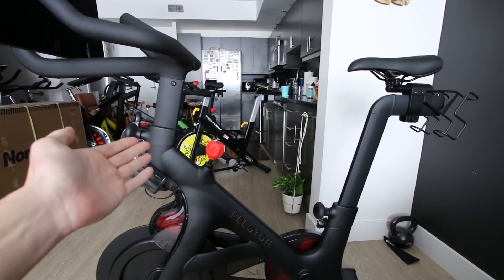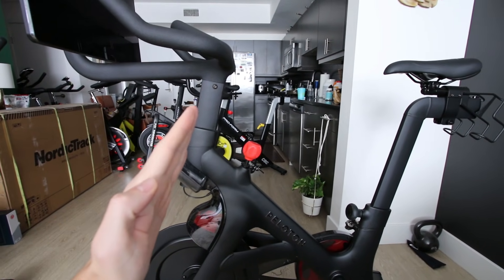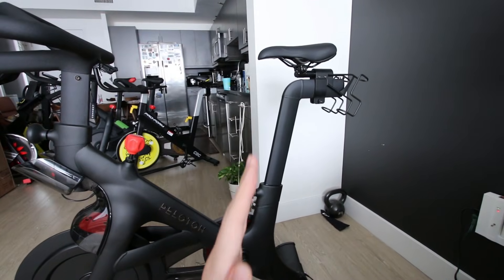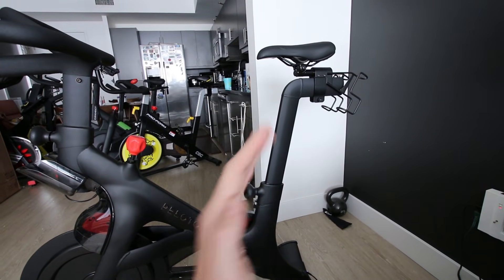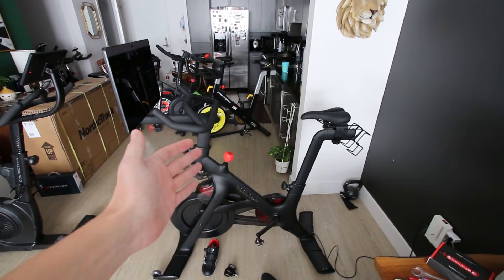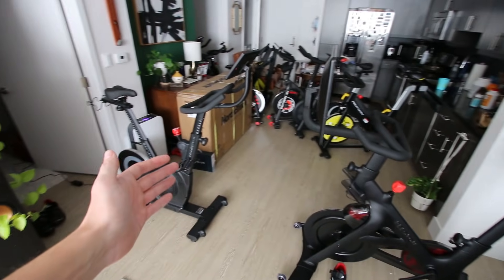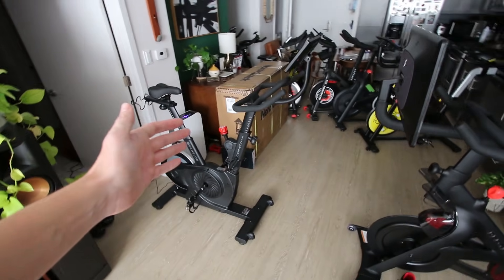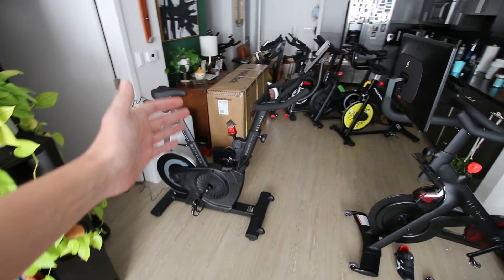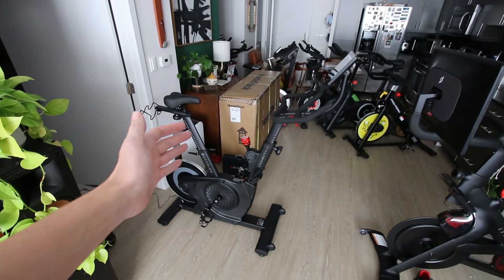In comparison, over here on the Peloton Bike Plus, when you raise the handlebar stem, it actually gets closer to the seat, while the seat does go back as you raise it. I personally find the Peloton Bike Plus to be a more comfortable ride because it allows me to get into a more upright riding position compared to the Echelon EX4S, though it's not a big deal.